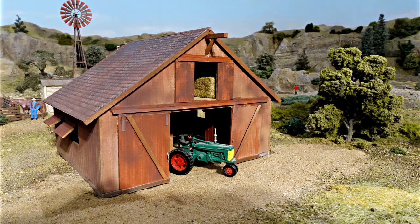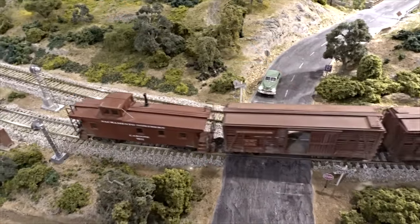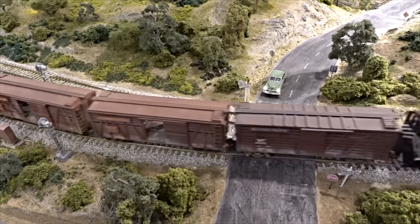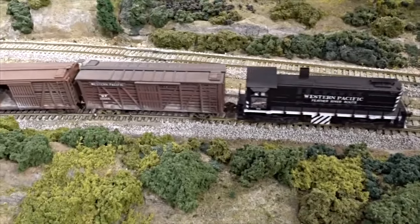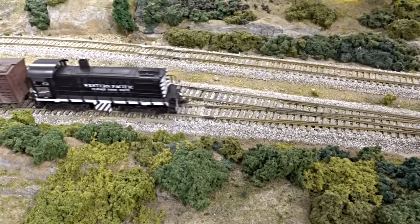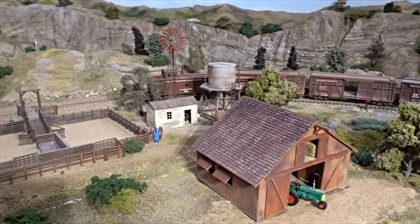What took me so long to build this? I'll explain a bit while this string of empty stock cars backs down into a spur for loading. I have a cattle loading scene that really needed a barn for the horses, tools, and hay storage to support the feeding and loading of cattle.